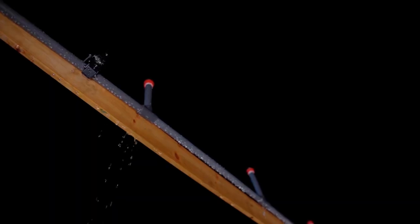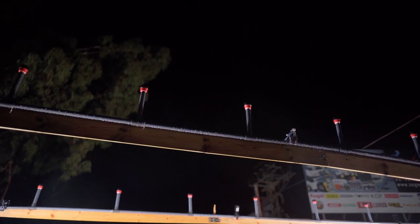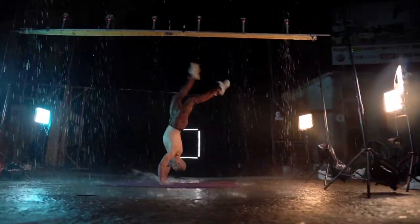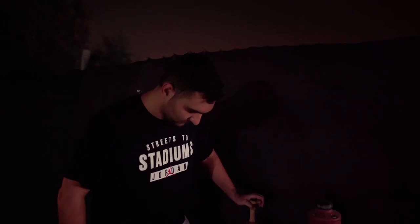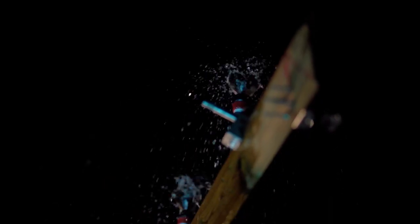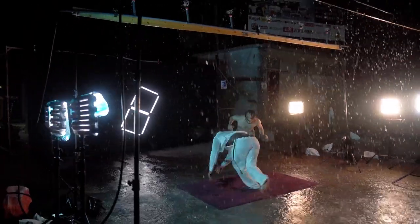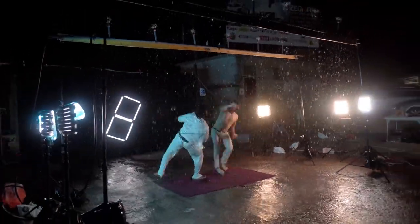The fake rain machine we're using is built from PVC pipes and sprinklers. We're using two separate rain rigs to get a fine three-dimensional effect. Because we need a nice amount of water to generate the rain, we got permission to use our local fire hydrant. My favorite shot of the day was probably the two capoeira masters that were fighting together — it just looked insane with all the water splashing all over the place and the 240 FPS.